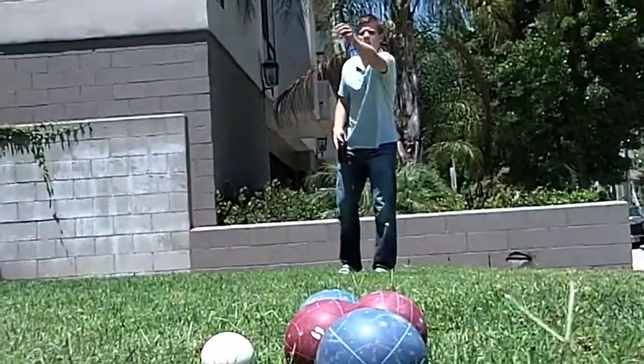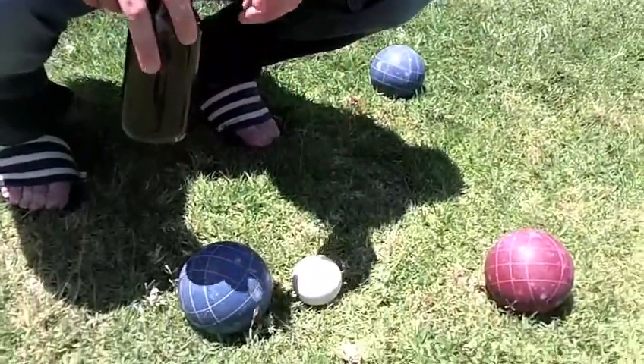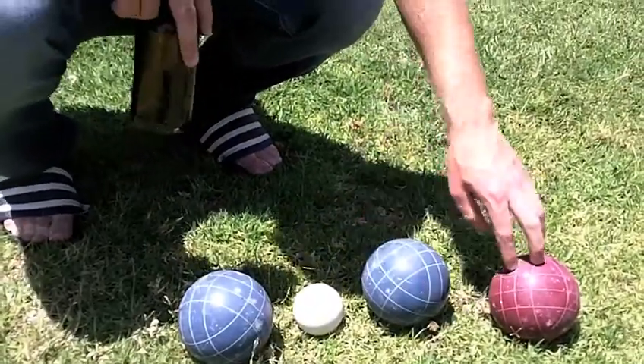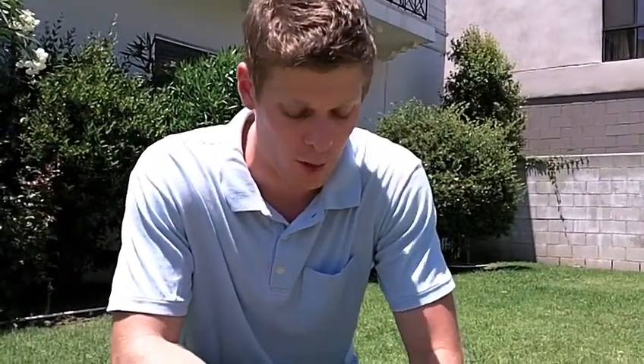Closest to the ball wins a point. As you can see, the blue ball here is closest to the jack, so the blue team would get one point. Now if this other blue ball was closer than the red ball, the blue team would get two points, but since the red ball is the second closest, the blue team would only get awarded one point.